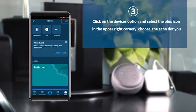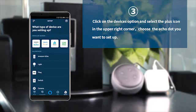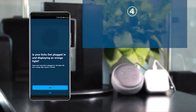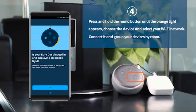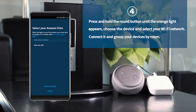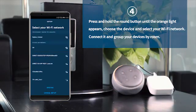Click the Devices option and select the plus icon in the upper right corner. Select the window or door you want to set up. Press and hold the round button until the orange light appears — now in setup mode. Follow the instructions in your Alexa app, select your WiFi network, and connect it.